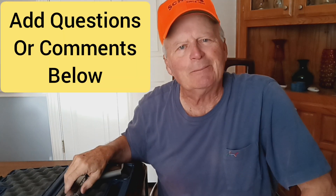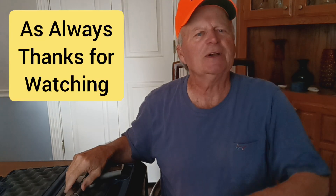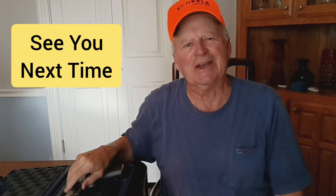Hit that subscribe button and give me a like — it won't cost you a penny. We're trying to grow the channel and hit that magic 500 number. Any comments or questions, put them down below. I really appreciate y'all watching the videos. Until next time, we'll see you down the road.